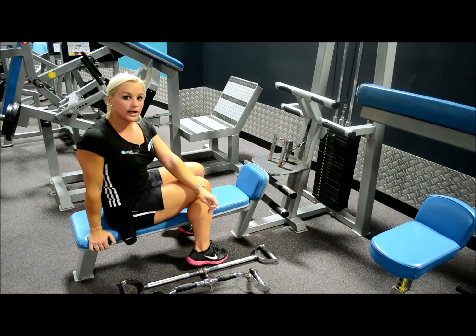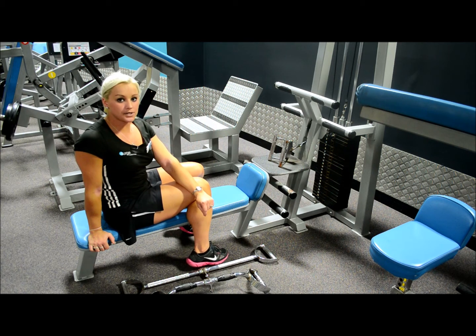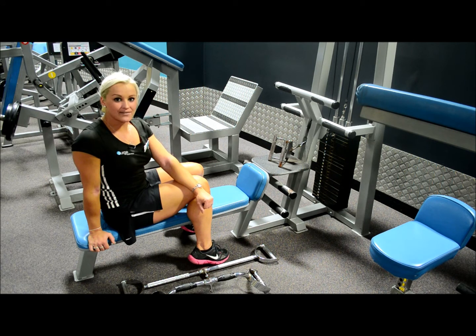If you'd like to know how to incorporate the seated row into your program, just come and speak to myself or any of the personal trainers here and we will help you incorporate that into your program. I hope you've enjoyed today's tip. Tune in next week. Have a good day.